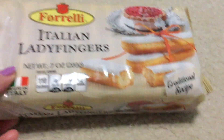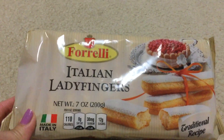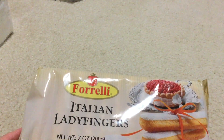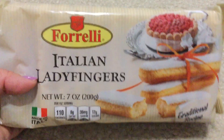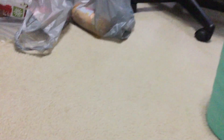The last food item I got — I decided to try these: made in Italy, Italian ladyfingers, Forelli traditional recipe, seven ounce. I've never tried them before. I'm trying to think if some people have picked these up before, but I've never tried them. Wish me luck. Just because it's made in Italy doesn't mean it's going to taste good — I bought something from Ross before that said made in Italy and it was nasty.